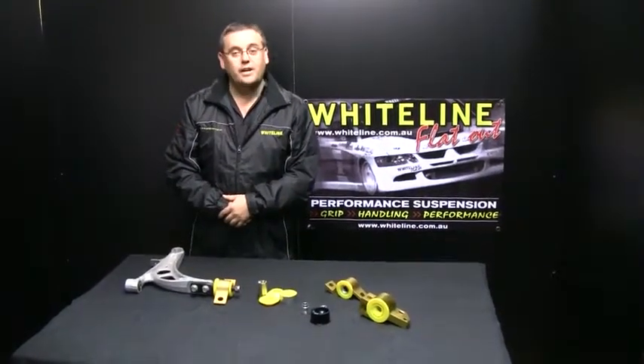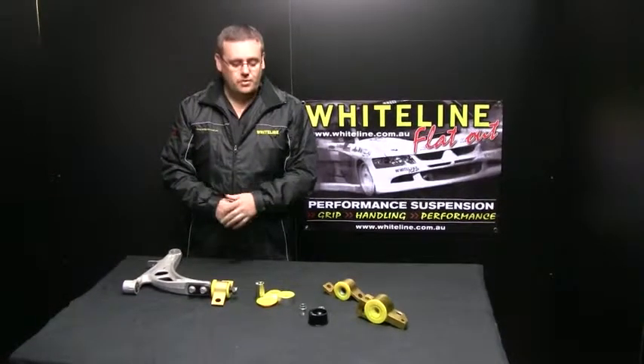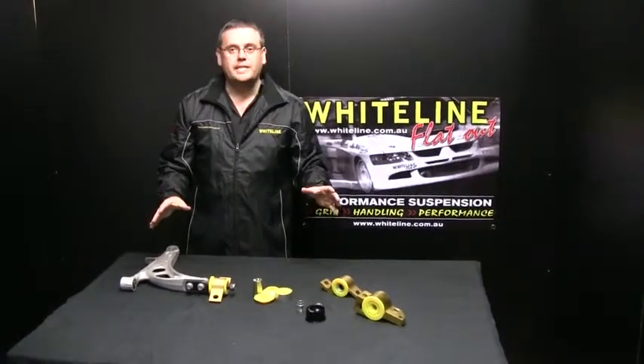Welcome to the Whiteline Product Spotlight. Today we're going to talk about anti-lift geometry and how that affects the vehicle. We have a few examples of some of the Whiteline anti-lift kits that we have here.